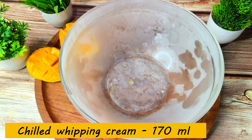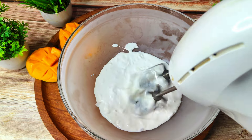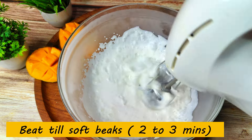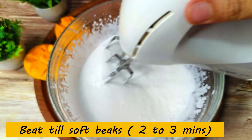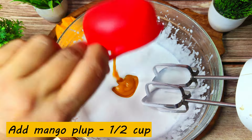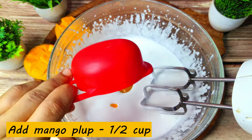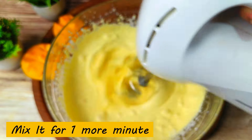I have a chilled bowl. I will add 170 ml of whipping cream and whip it until soft peaks form. We will then slow down and turn off the beater. We will add half a cup of mango pulp and beat for 1 minute to combine with the whipping cream.